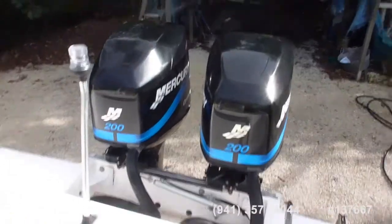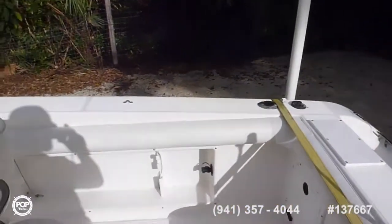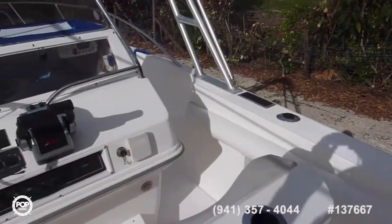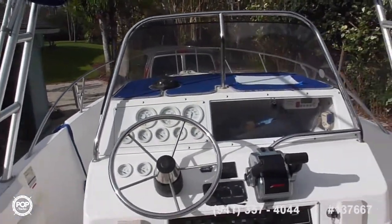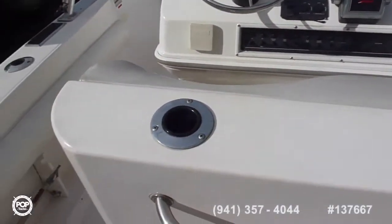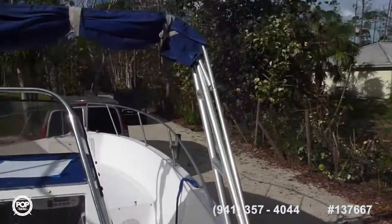So this is a Wellcraft 223 Seafisher. Comes with two 200 Mercury OptiMax. Pretty good shape — no cracks, no nothing. This is a used boat, but it's got everything.